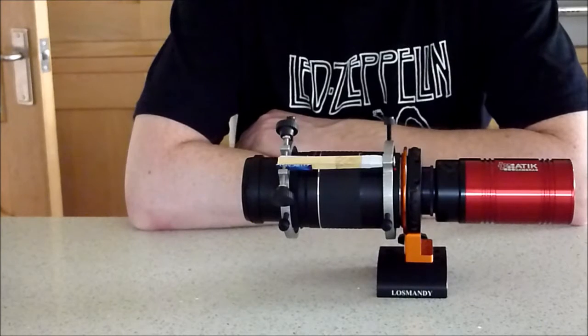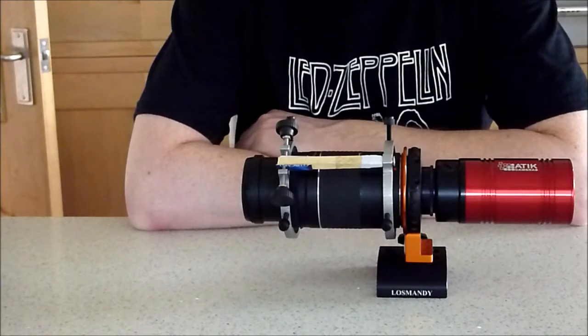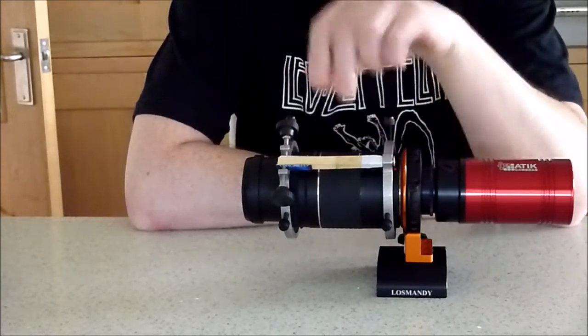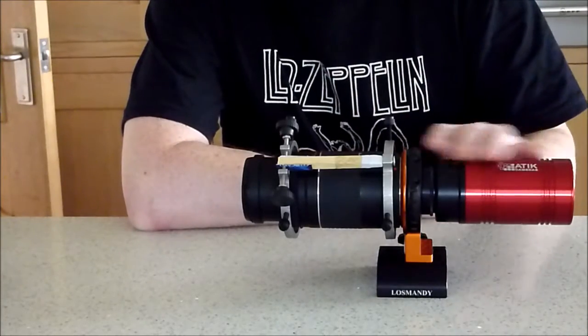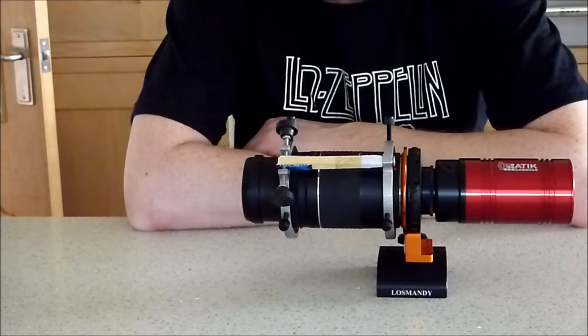It has been really useful and I use it all the time now. So if you have a problem focusing using a camera lens for wide-field deep sky imaging, I think it's a really good thing to buy. You could also use it with a normal SLR on the back as well, so it's really useful for anyone wanting fine focusing — not just those with CCDs and the geoptics. That's it for now.